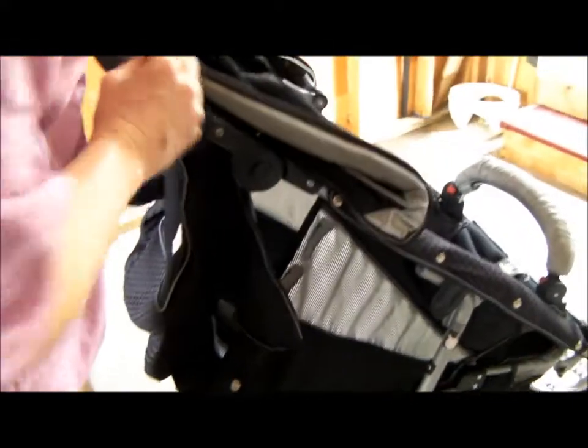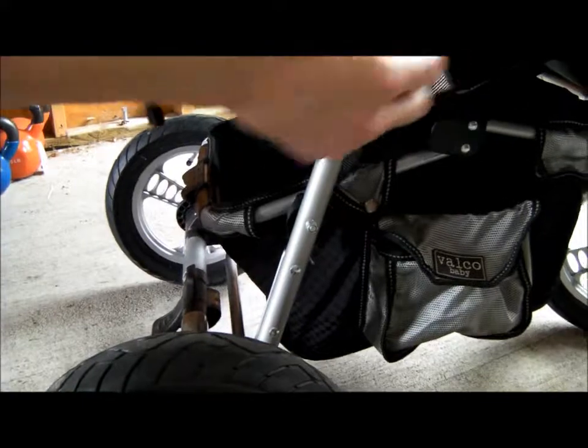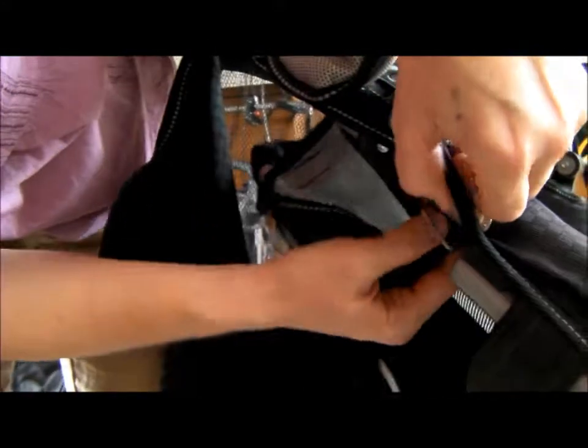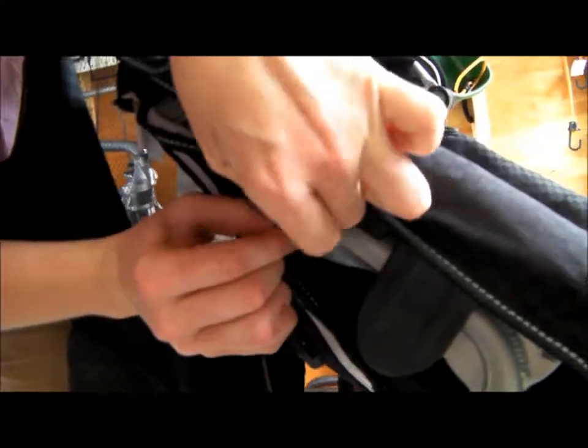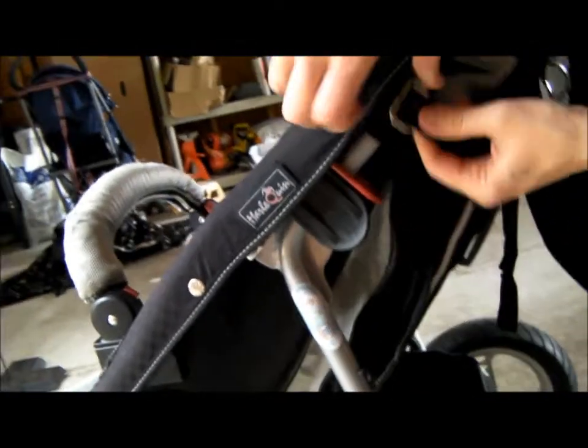That's attached — just push it through for now. Now we have the straps to route around here again. This went above the black hardware, and you just feed it through. This goes up here. Feed it through, come around the other side, get your strap and feed it through.